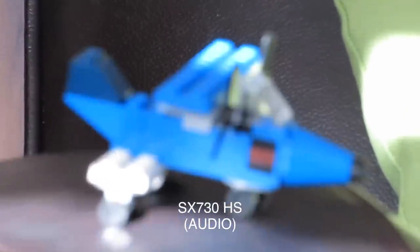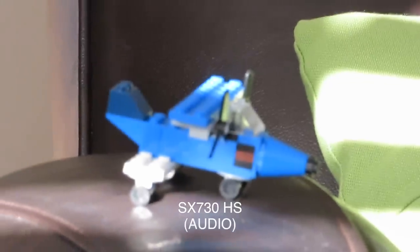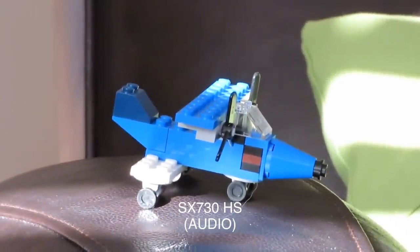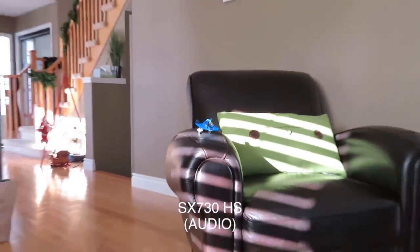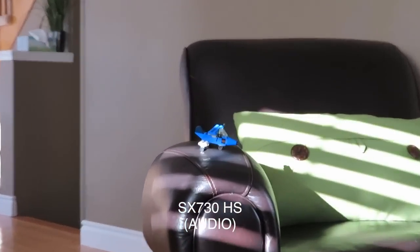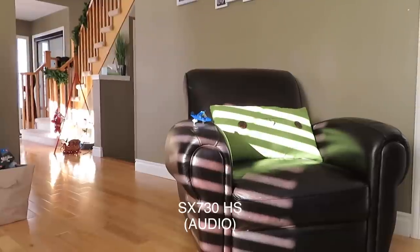You can get a lot closer in with the 730 — it starts losing focus when you get too close. Pulling back a little to get focus — the zoom is incredible. Fully out, then fully in — though a little of that is digital zoom. The optical zoom goes up to about this point, and you can see it's not maintaining focus perfectly at maximum, then all the way back out.